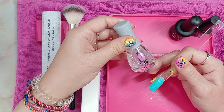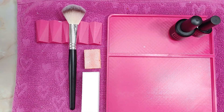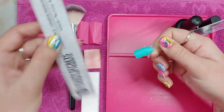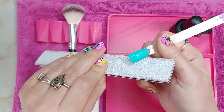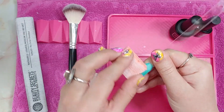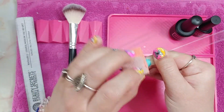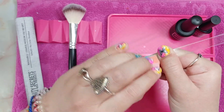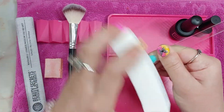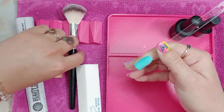I've applied activator. Next I'll file, shape, and buff my nails. Dust off the excess.